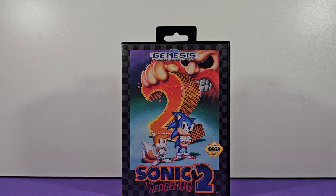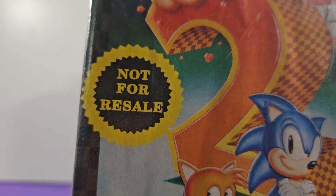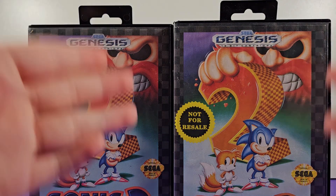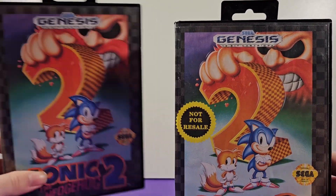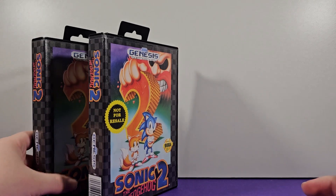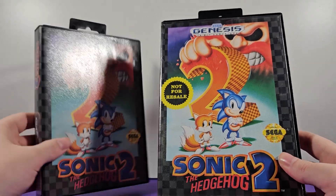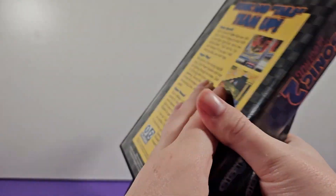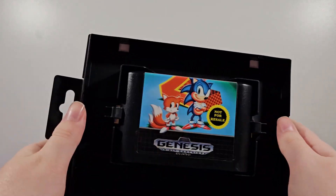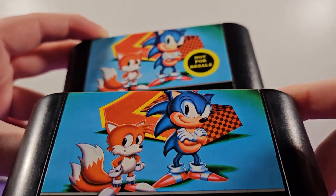Now it's time to do comparisons and look at the other box variants. Starting with this one — it's basically the same thing except for one detail: it says 'Not for Resale.' What that means is this was packaged with bundles. When you bought a Sega Genesis that came with Sonic 2, your version would say this. It's basically telling store owners not to open the Sega Genesis, take the game out, and sell it individually — they want you to keep it with the Genesis. The cartridge also has that same 'Not for Resale' stamp on it. Literally everything is identical except for that.